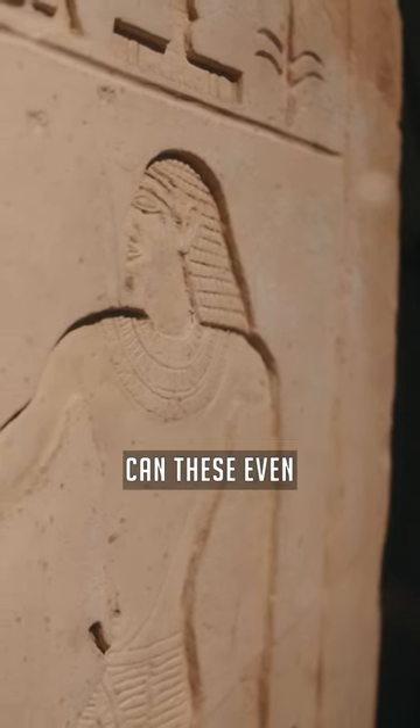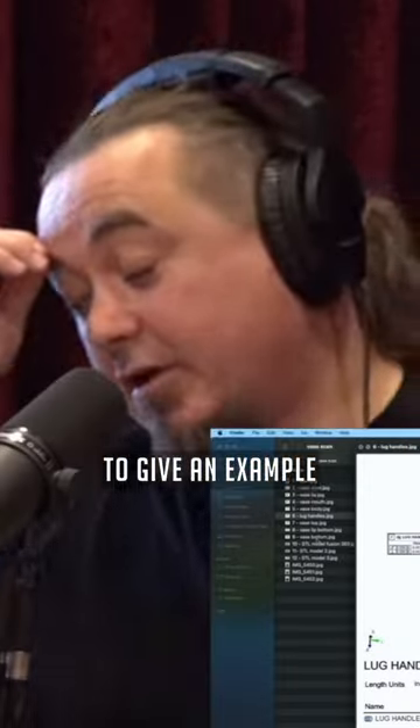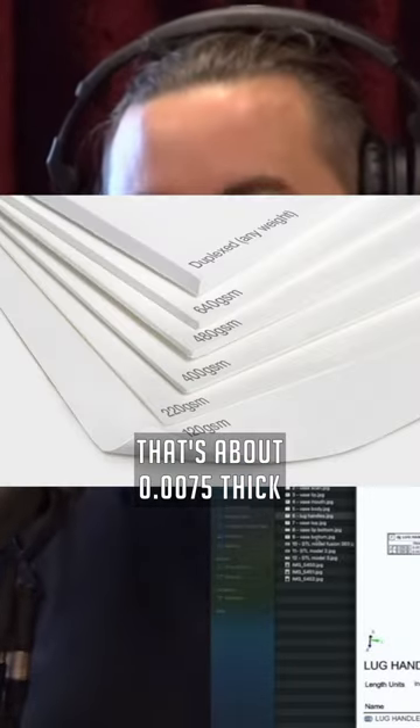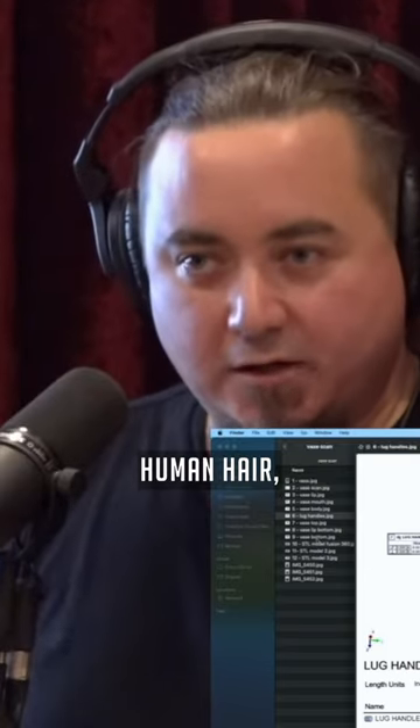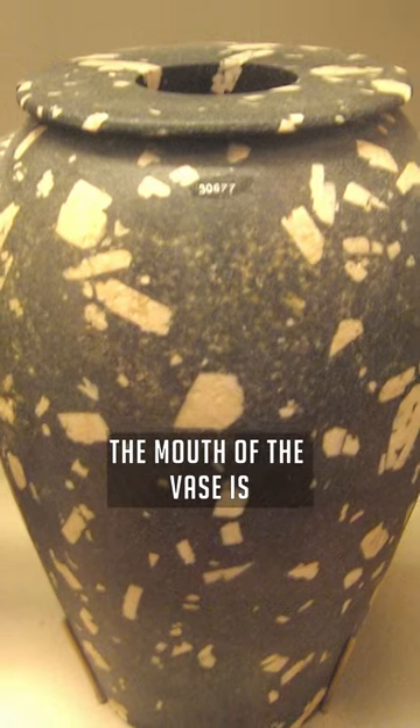This puts the whole concept of whether these could even remotely have been made by hand to bed. To give you an example: if you take a sheet of printer paper like this, that's about seven and a half thousandths of an inch thick. Holy shit. A human hair? Two to three thousandths of an inch. That's how precisely aligned the mouth of the vase is.